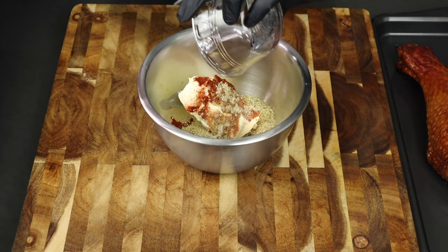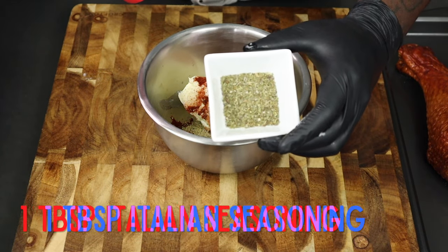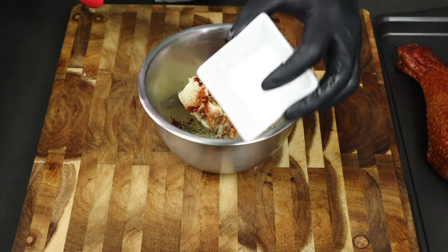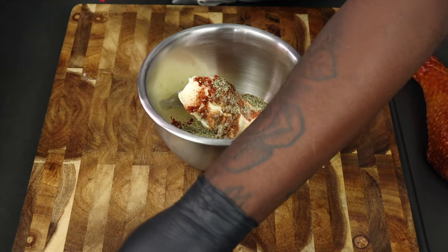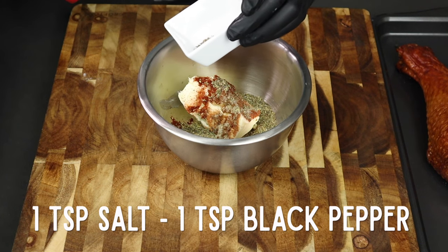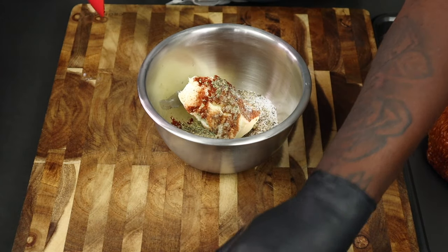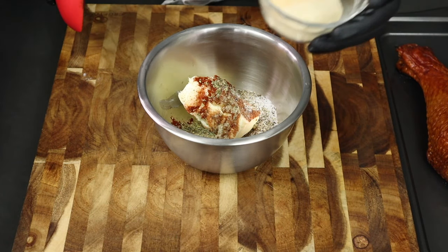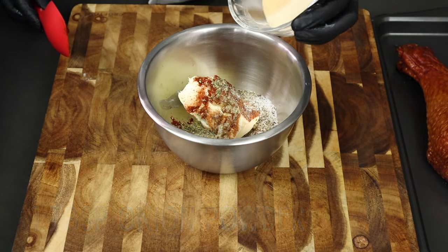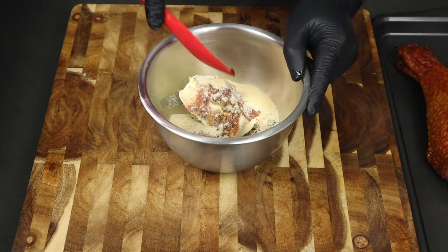Then add one tablespoon of Italian seasoning. Make sure you add all of the ingredients to the softened butter before you do anything else. Then add one teaspoon of salt and one teaspoon of pepper. The last things to add are one tablespoon of onion powder and one tablespoon of garlic powder — that's my go-to. At that point, go ahead and stir to combine.